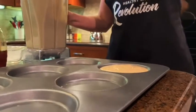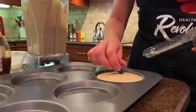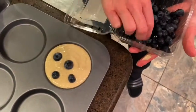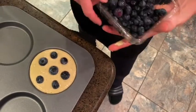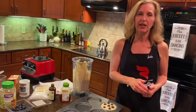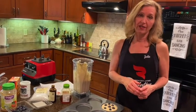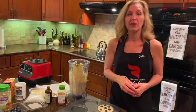I want to show you what I do with the blueberries, because I add those in last. You can use blueberries, cranberries, raisins, or chocolate chips — I would recommend the dark chocolate chips. Fill all the cups up and put it in the oven for about 15 to 20 minutes at 350 degrees. Then you just want to cool a little bit, transfer them to a cooling rack, and you can keep them in an airtight container in your refrigerator or in your freezer.